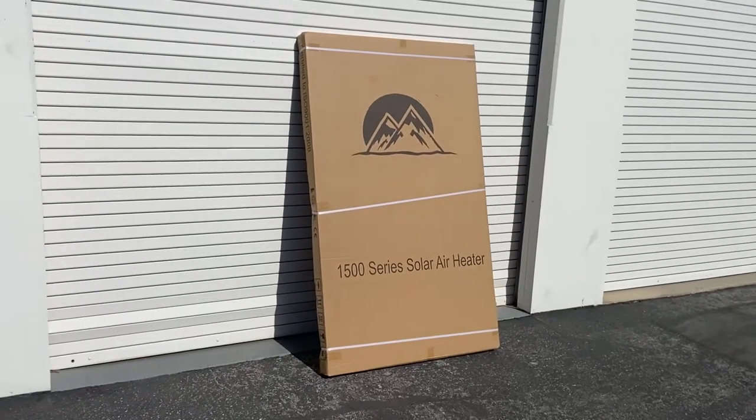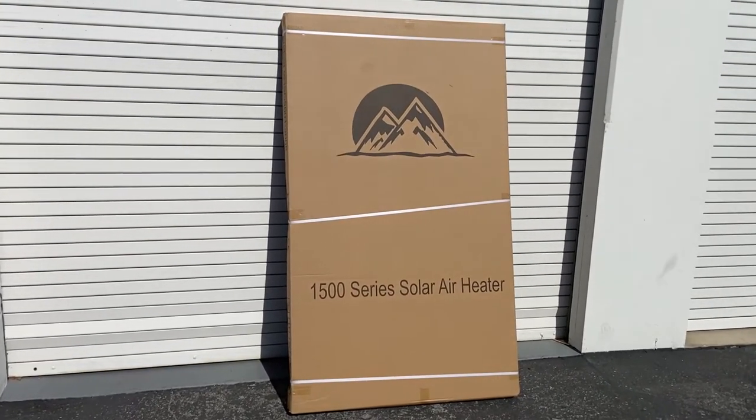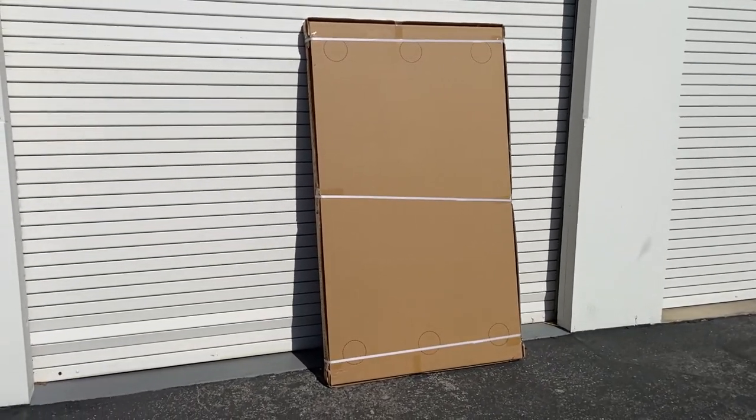The heater ships freight, up to 20 heaters per pallet, with two boxes. The first box is the heater itself with the mounting template on the back of the box. The second box contains all of the heater accessories.